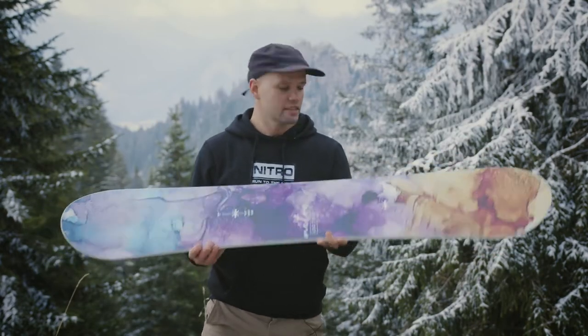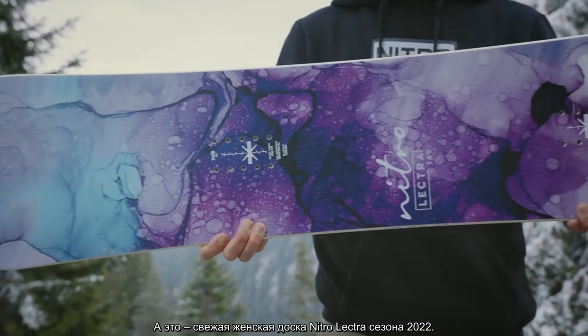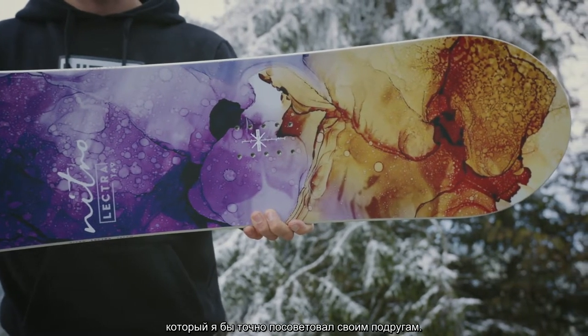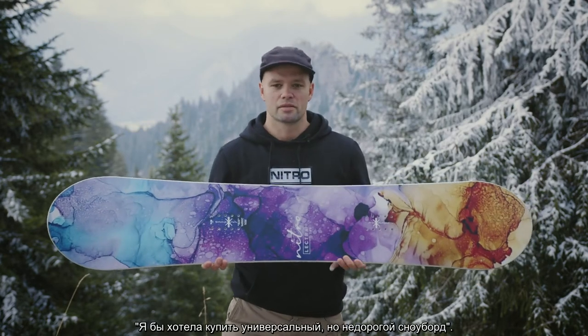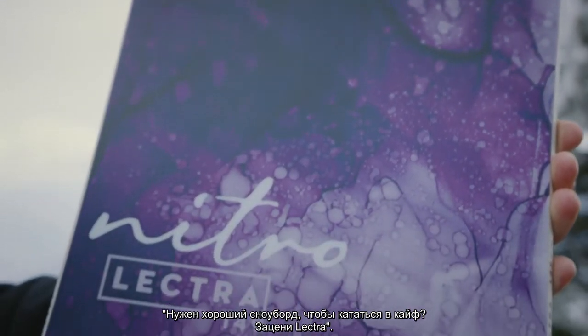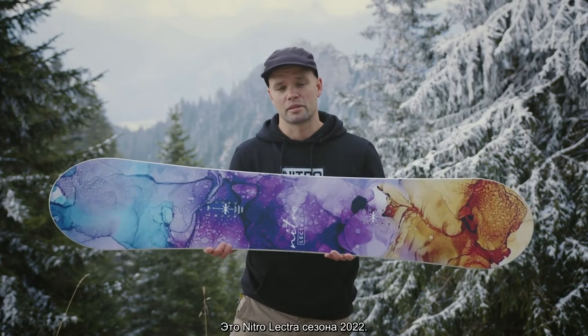Hi, how's it going? I'm Knute. This is the new 2022 Nitro Women's Lectra snowboard. This is our most affordable, do-it-all, progression-friendly snowboard that I would recommend to any of my friends. If someone's asking, I'd like to buy a snowboard that does it all, but I don't want to break the bank, I'd definitely tell any girl out there: hey, you want a friendly board that's just fun all over the mountain? Check out the Lectra.